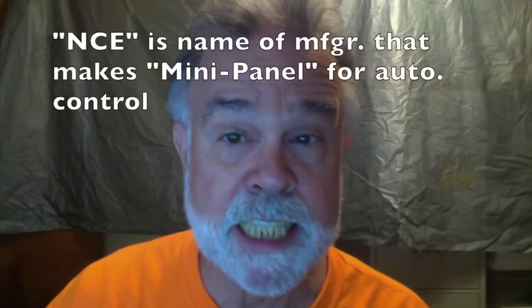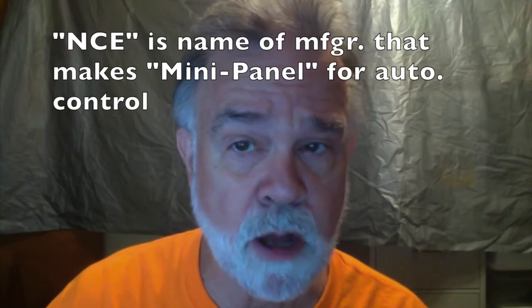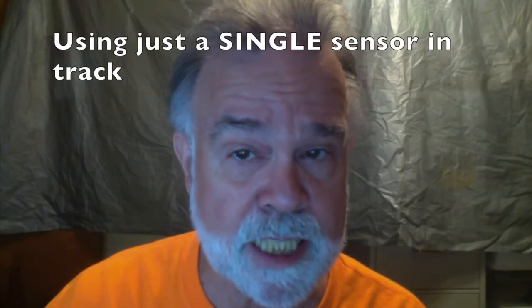Hello, I'm James Ingram for AutoControls.org. This video shows an NCE DCC mini panel controlling two large-scale trains on one track using one reed switch as a sensor.